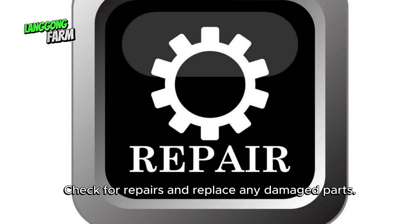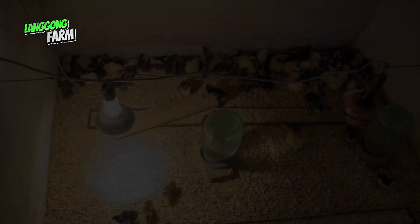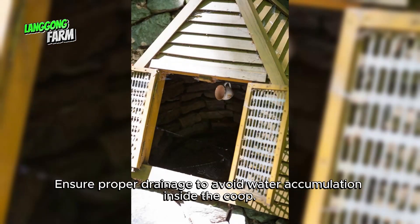Check for repairs and replace any damaged parts. Additional tips: consider insulating the coop if you live in an area with extreme temperatures. Incorporate good lighting for the chickens, especially during darker seasons. Ensure proper drainage to avoid water accumulation inside the coop.